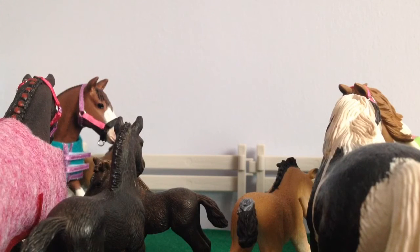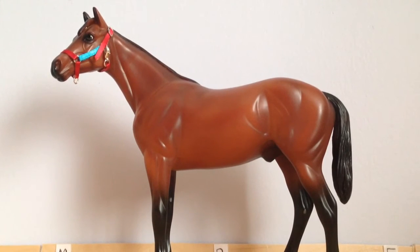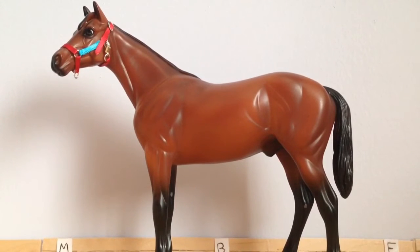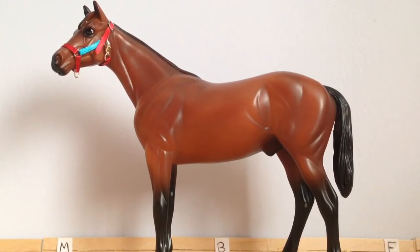Let's get started. The first class is English Ridden and I am entering my Breyer Classic American Pharaoh in it. And he is going to be doing dressage.